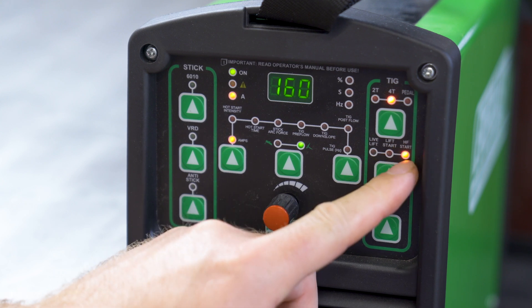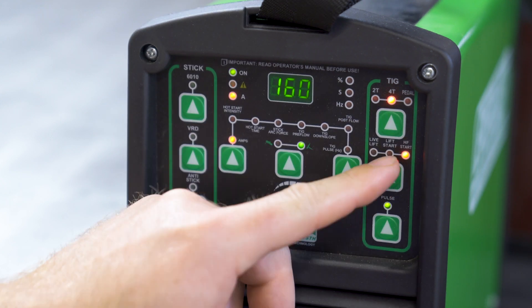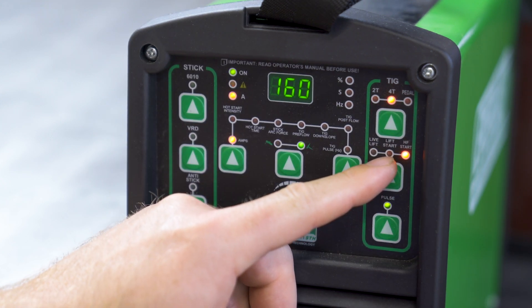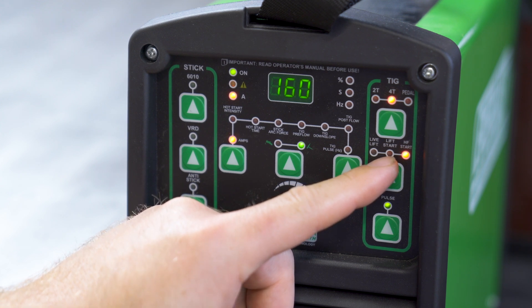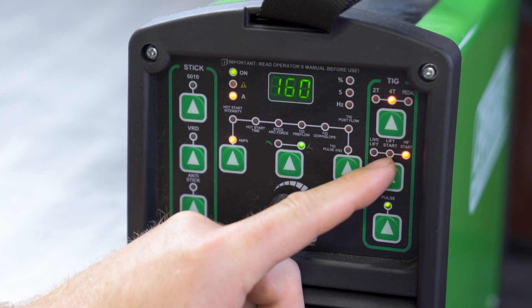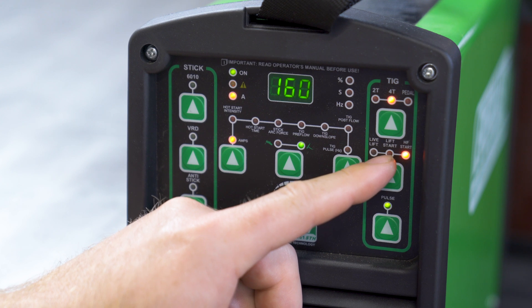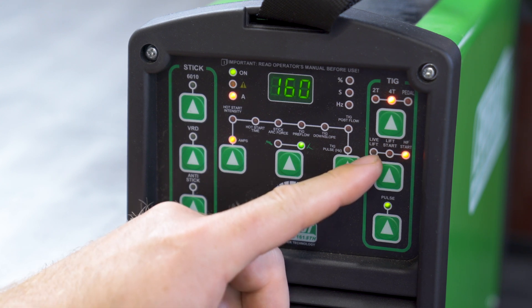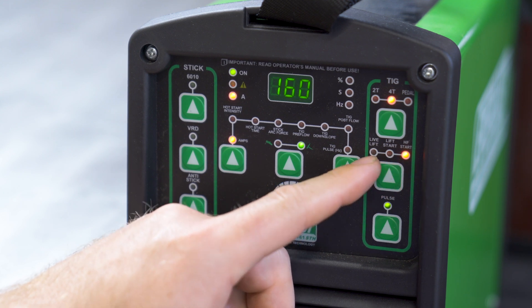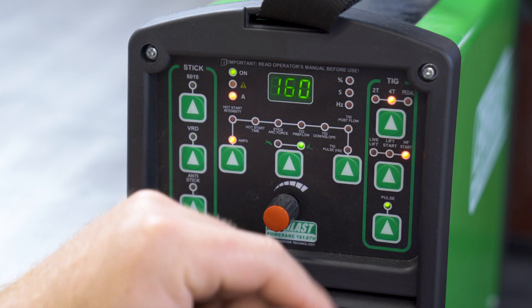Over here is high frequency start. That's what I would have it in if I'm using any of these triggers to start. Lift start is the standard lift start where you would touch it down to the workpiece and then lift it off to start the arc, then just pull it away until it cuts the arc off. Kind of awkward — I don't really like doing that, but if you do not have any kind of a trigger or pedal, that's what you would go with. It also keeps your setup really small. Live lift keeps the tungsten lit all the time, so you have to be careful not to touch it, but it can also sense when you're close to the ground and actually start the arc without having to touch the tungsten down.